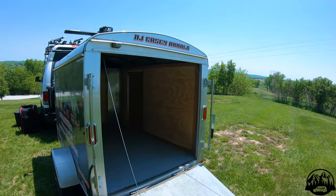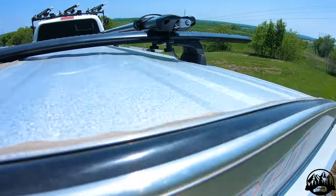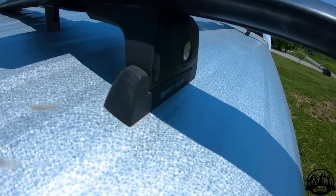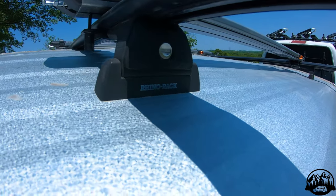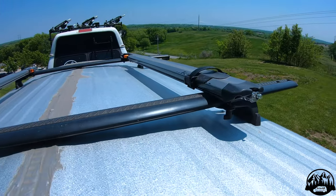In our scenario I used Rhino Rack Vortex crossbars with a track bar roof mount. That track bar is meant to go on a beeline sort of track. Instead of doing that, I ran quarter-inch allen head bolts down through the roof into the inside of the enclosed trailer.